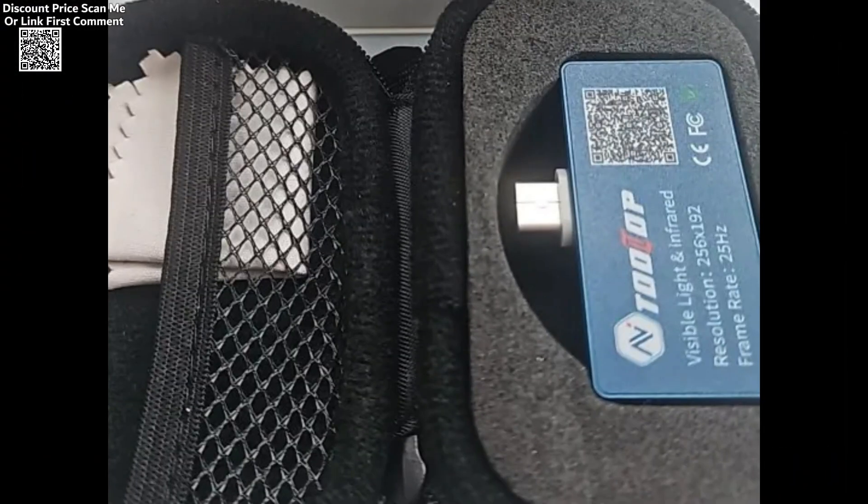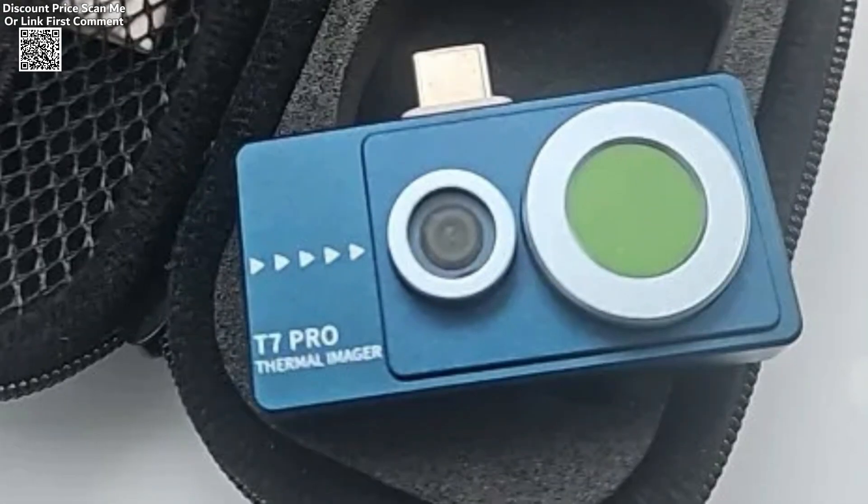It comes packaged with a user manual, cleaning cloth, storage bag, and protective box, ensuring durability and ease of use.